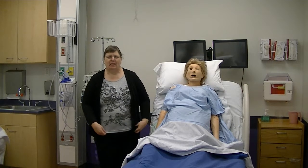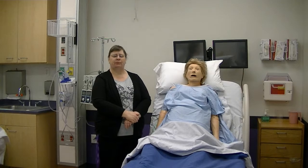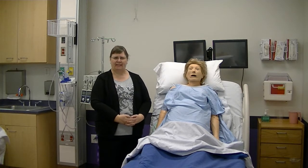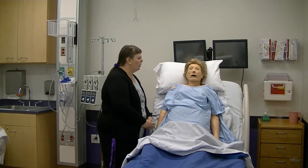Good morning. Once again, I am going to demonstrate some assessments. This morning, I am going to demonstrate how to do a breast exam on Noelle. Noelle, good morning. How are you?